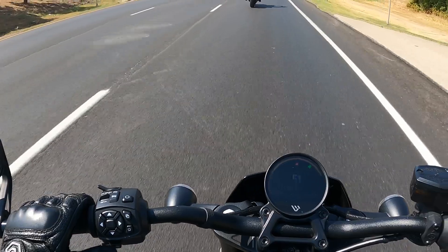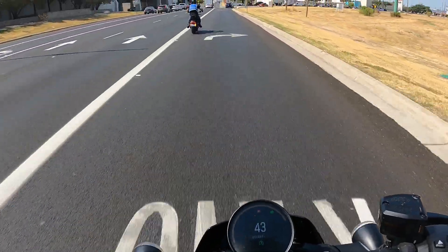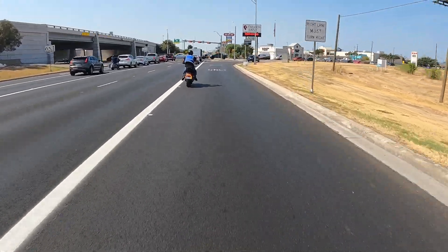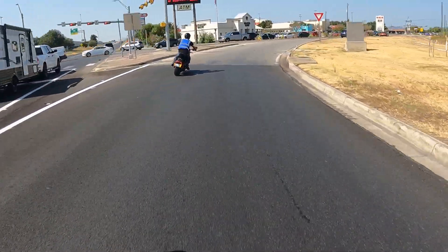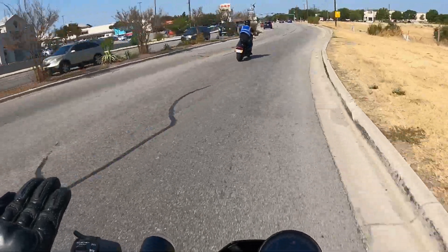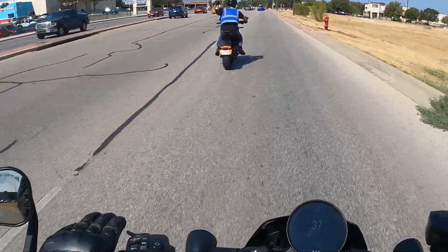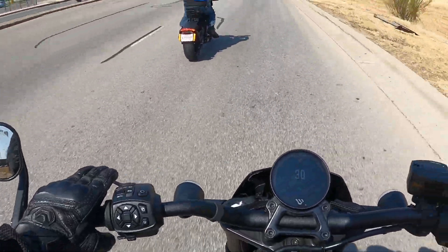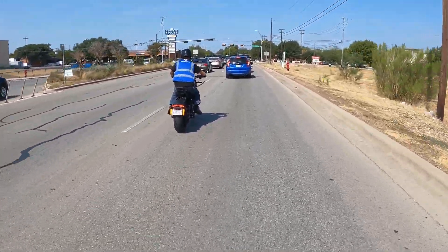No downshifting. I have no brakes at all - none. Regenerative braking braked me enough to make this turn down to a typical 30. Self-canceling indicators. Looking for the clutch - not there.